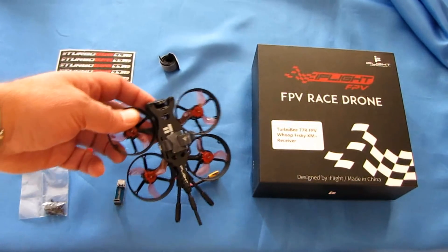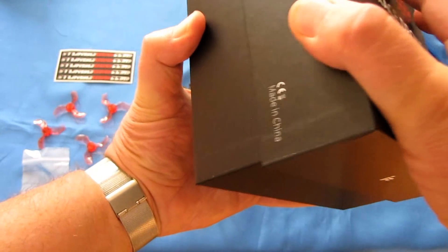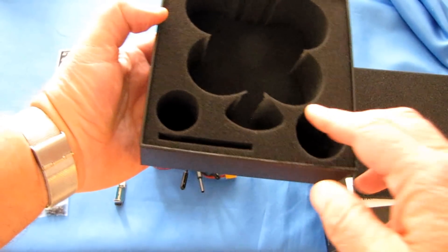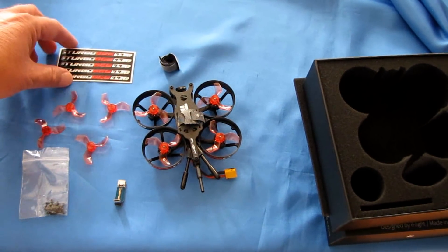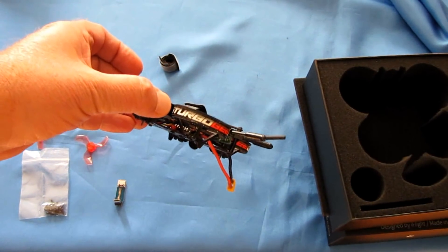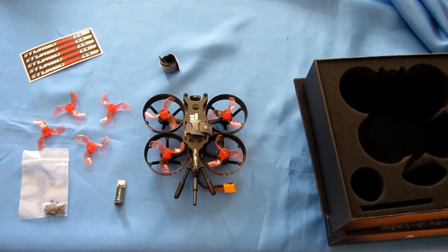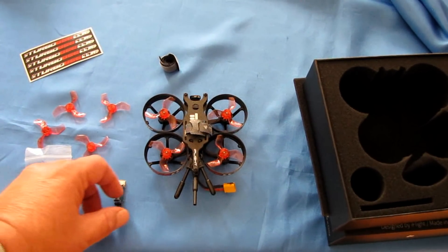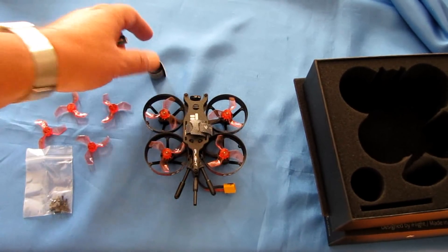What else do you get in the box? The box itself is a nice little carrying case for the drone. You put the drone in there and there's accessories inside. You also get replacement labels, a full set of propellers, a full set of screws, and a battery strap.